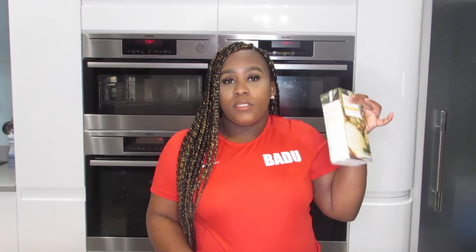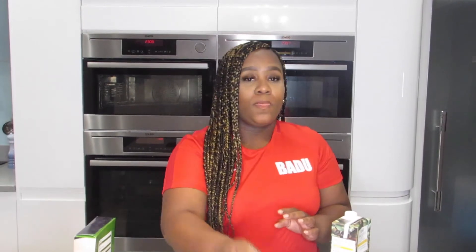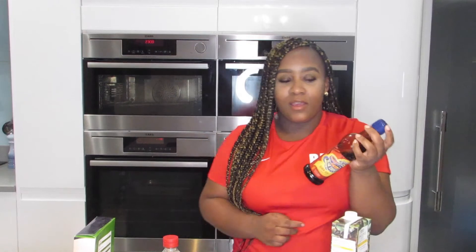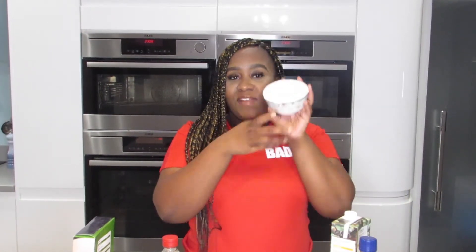I'm just going to go through the ingredients quickly. You'll need some pineapple juice, bell peppers, onion, baking powder, corn flour — a.k.a. cornstarch — white vinegar, tomato ketchup, soy sauce. If you have light soy sauce, use light and dark, but I've only got dark so I'm using dark. Some flour, and you'll also need your meat.